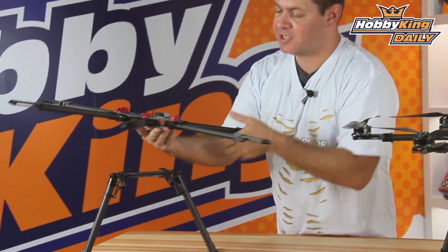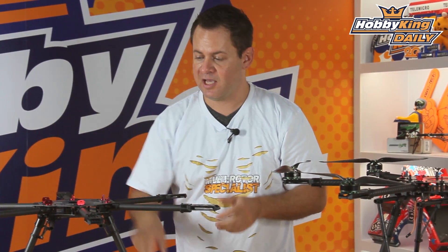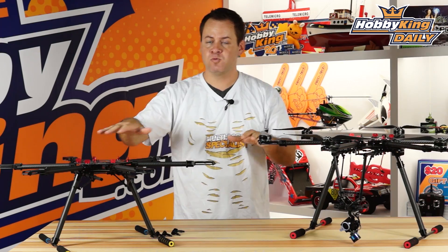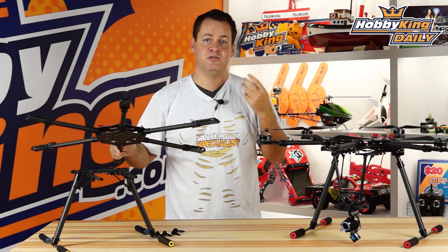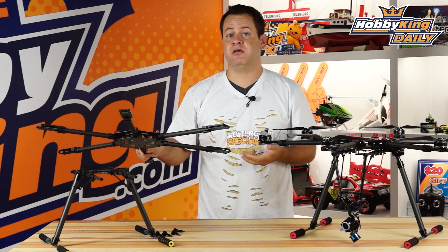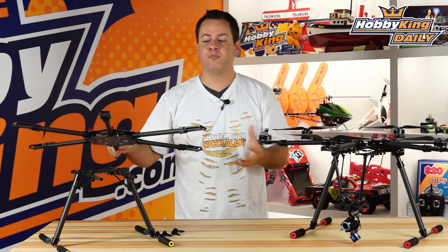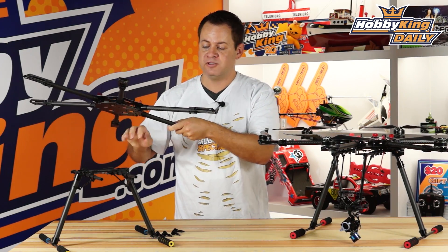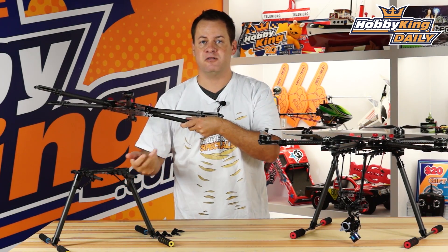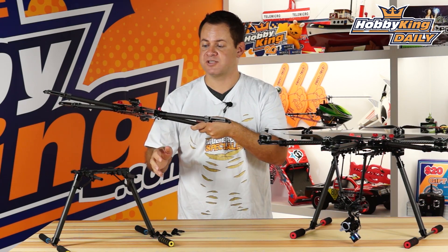The bolts go through the frame and attach to the undercarriage. One advantage is that you can have one hexacopter and swap between undercarriages depending on the application — whether utilitarian or used as an aerial photography platform. It's hot-swappable between the two. All you'd really need on the undercarriage is power, and possibly roll, pitch, and yaw connections to a three-axis gimbal.